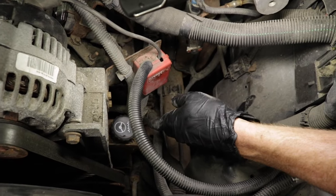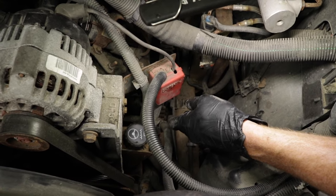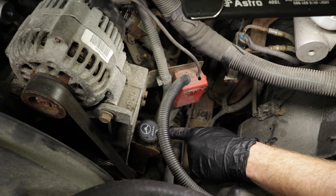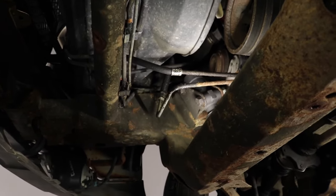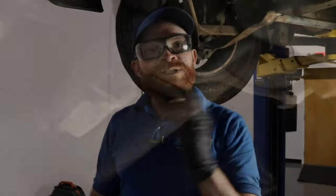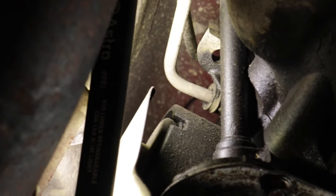On a side note, if the only symptom is transmission fluid on the ground but you don't see a leak in any common areas, it could potentially be your power steering fluid — some vehicle models actually recommend using transmission fluid in their power steering system. Looking behind this plate, you'd see those transmission lines coming down and running right over to the transmission. Quick note: if you have an external transmission cooler, you'll more than likely have three lines instead of two. Follow those lines right to the transmission and check where they go in.